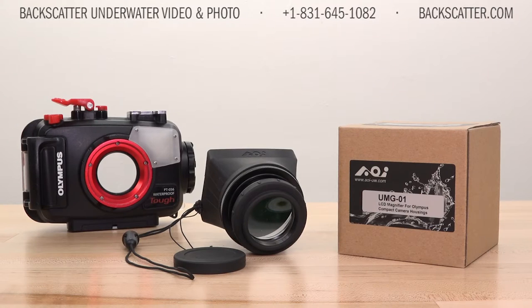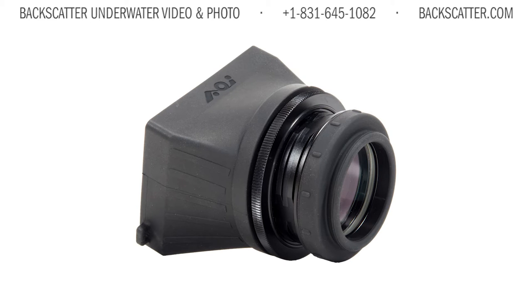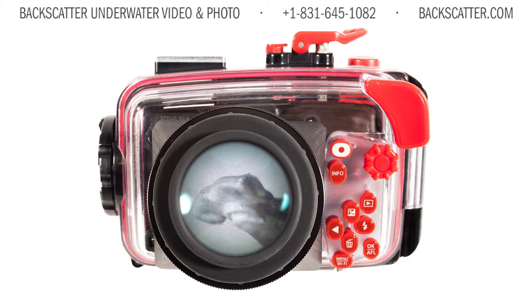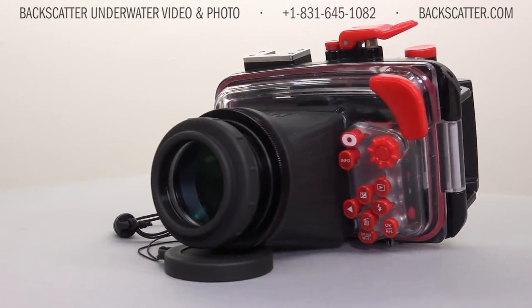The key feature here is that it will allow you to actually see the camera screen in really bright conditions. With this loop style viewfinder you can cut out the glare that you've probably experienced when working in water with lots of ambient sunlight. This is a massive benefit since you'll actually be able to see your images in detail as you shoot them, especially when snorkeling or working close to the surface.